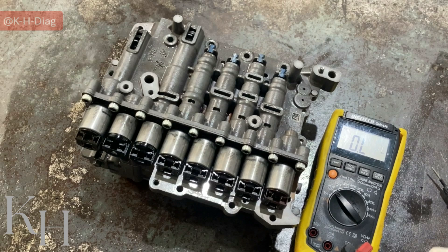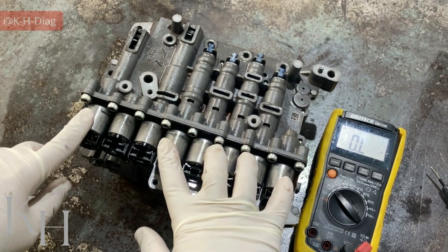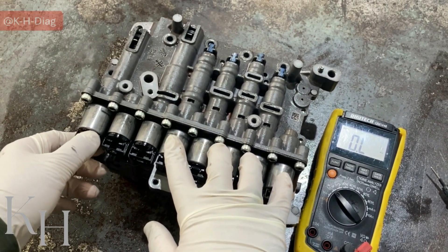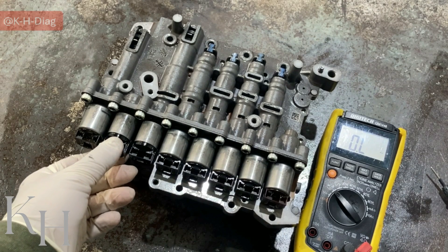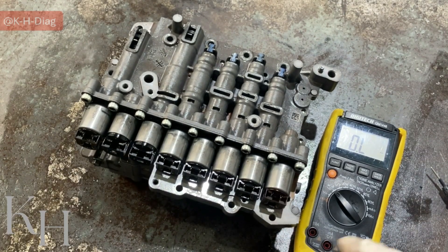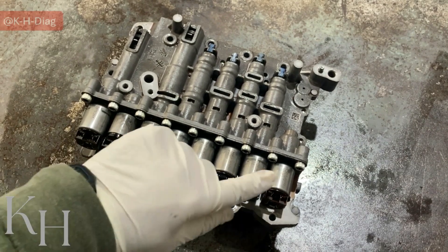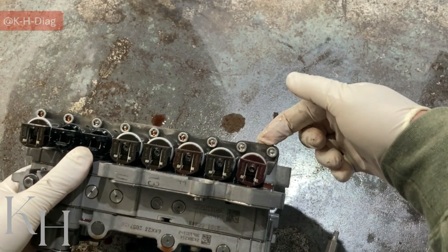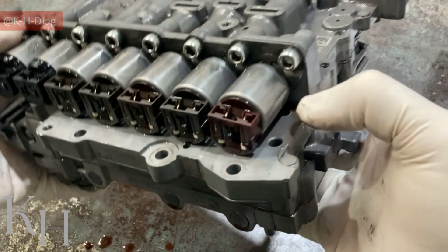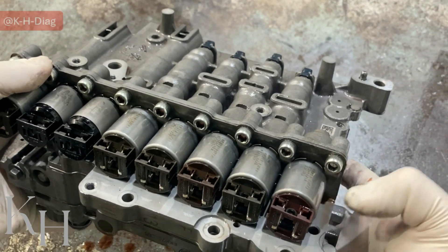So what we measured: all the VFS solenoid valves — these five and this one — when you check the internal resistance, you should have 5.3 ohms. And the two on-off solenoid valves, you should expect something between 10 to 11 ohms. This is how you make sure the solenoid valves are okay, at least the electronic side of them. Now let's remove the solenoid valves — we have some bolts holding a plate, and those plates are holding the solenoid valve. Remove the bolts to remove the plate, then take the solenoid valves out.